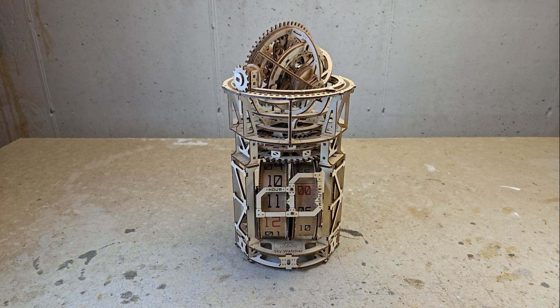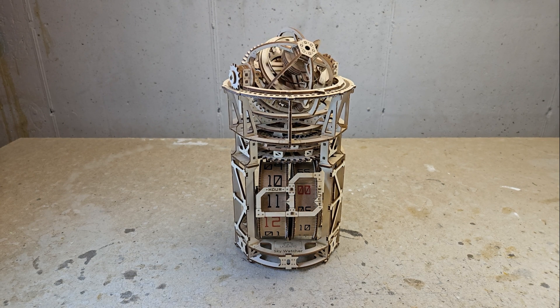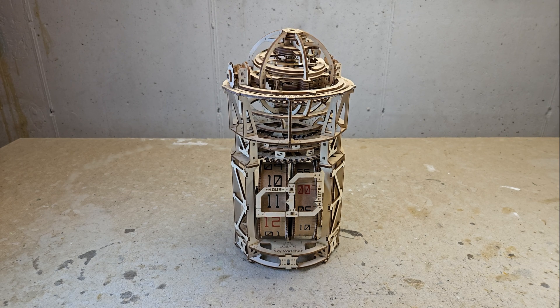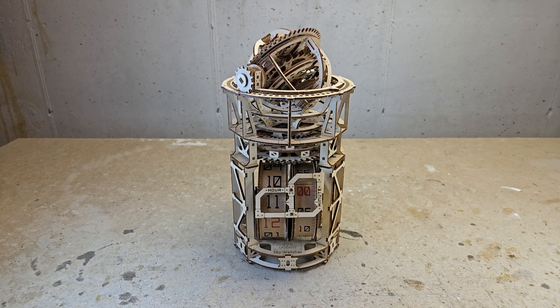This is the Skywatcher Tourbillon Puzzle Clock by Ugears. If you found this video from a search, chances are you're thinking of getting this kit yourself, or perhaps you already have it. If the former, I can highly recommend that you get it. It's a marvelous piece of engineering and not difficult to assemble.